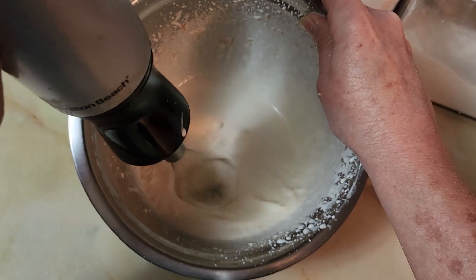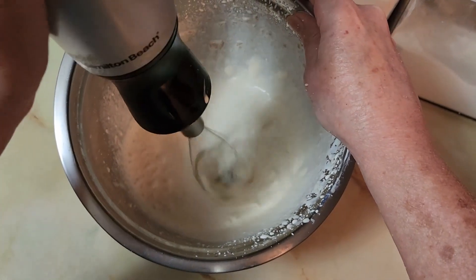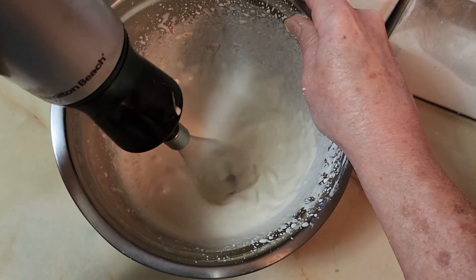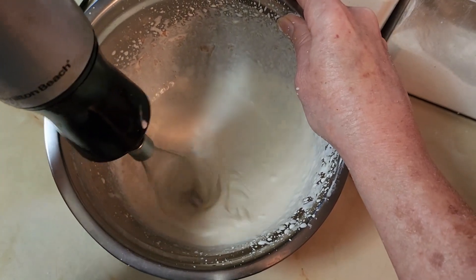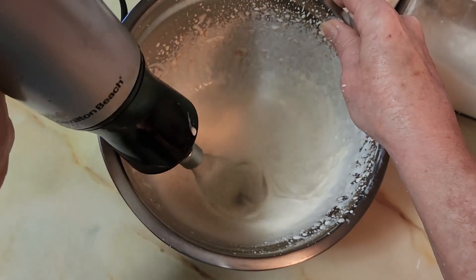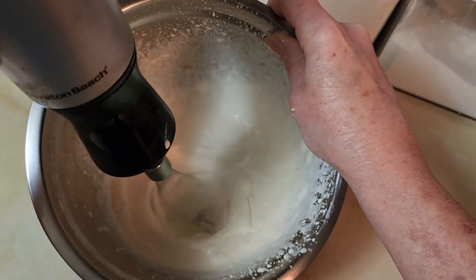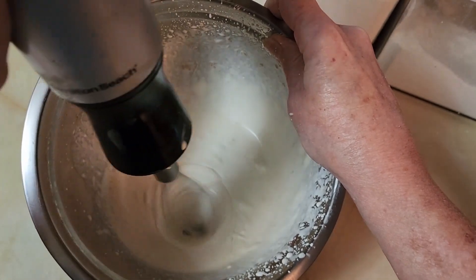This one would just take a minute or two longer because you've got that peanut butter in there, but it does whip up very nicely. I'll show you in real time how long it takes to get that peanut butter whipping cream whipped up — peanut butter cool whip, basically.